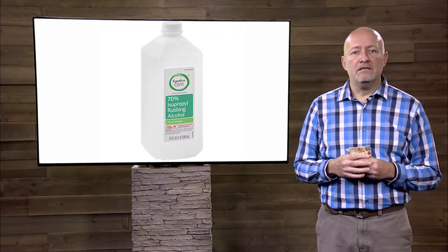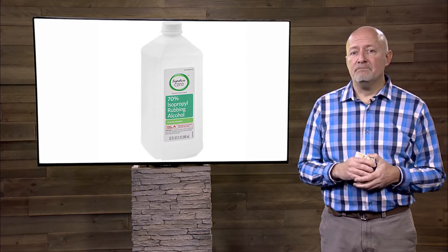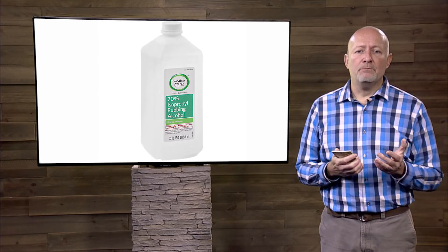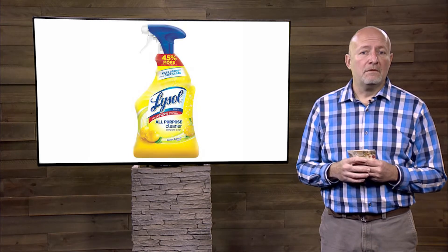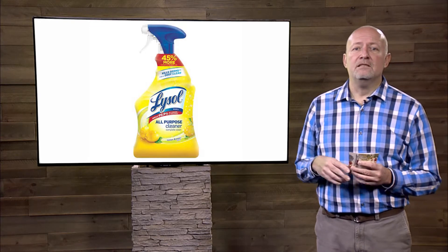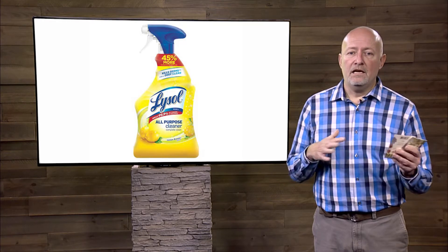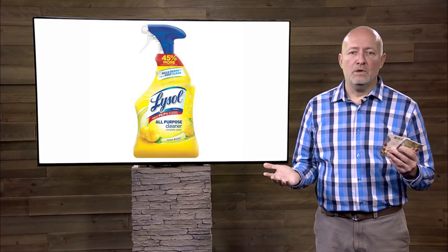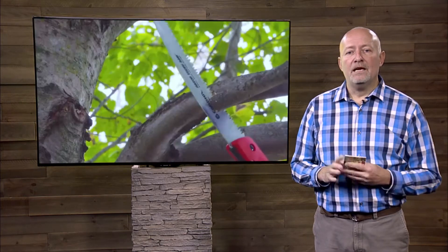Rubbing alcohol can work and it's a little bit better — a little bit safer to use — and for the most part doesn't pit as much, but it can be a little more pricey. There are other options like Lysol, which is actually what Linda Chalker Scott recommends because it's safer to use on the tools and safe to use on your skin with appropriate gloves. And again, you'll want to do this every time you make a cut.